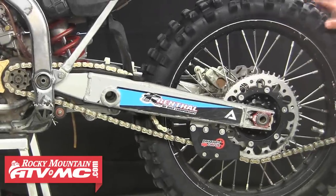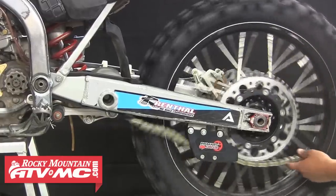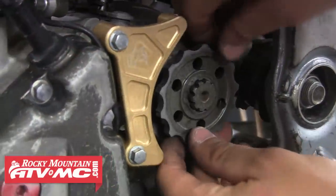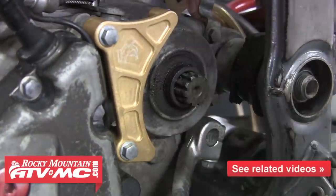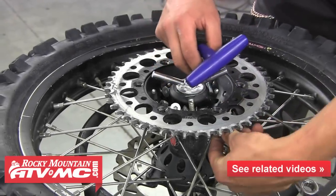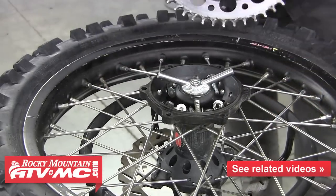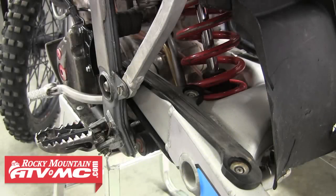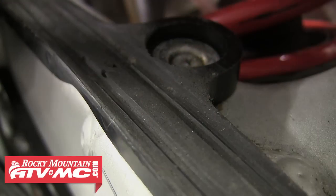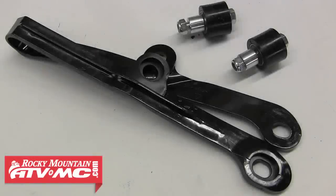Most times when your sprockets are ready to be replaced, your chain is ready to be replaced as well. It's always a good idea to replace both sprockets and the chain all at the same time, as replacing one or the other can result in premature wear of the new parts. You can refer to our chain and sprockets replacement video for the steps to do this. This is also a great time to inspect your chain slider and rollers along with your chain guide, and if they're worn out go ahead and replace them.